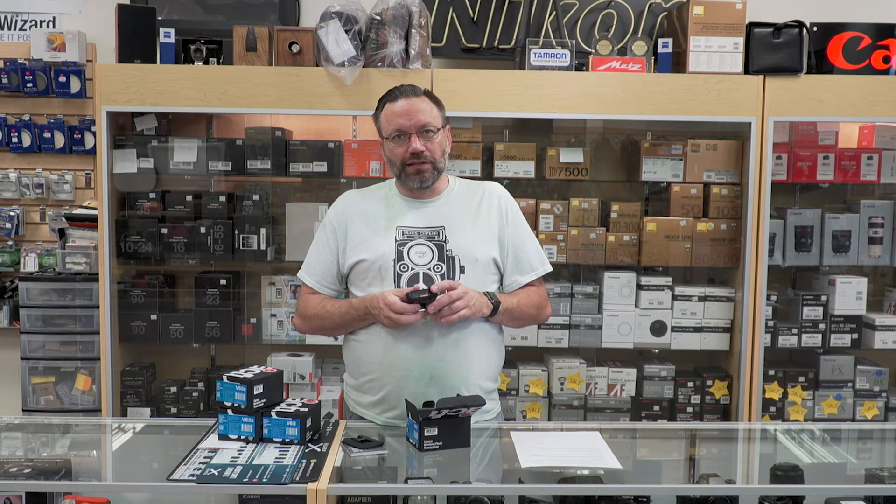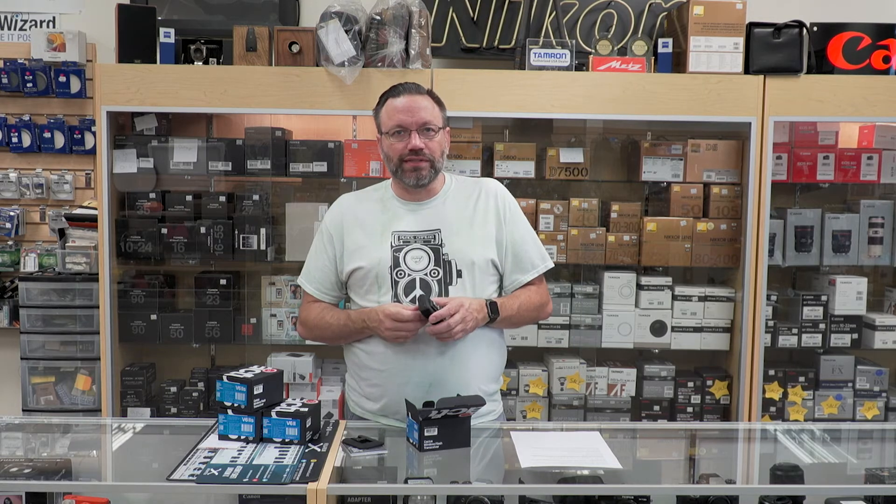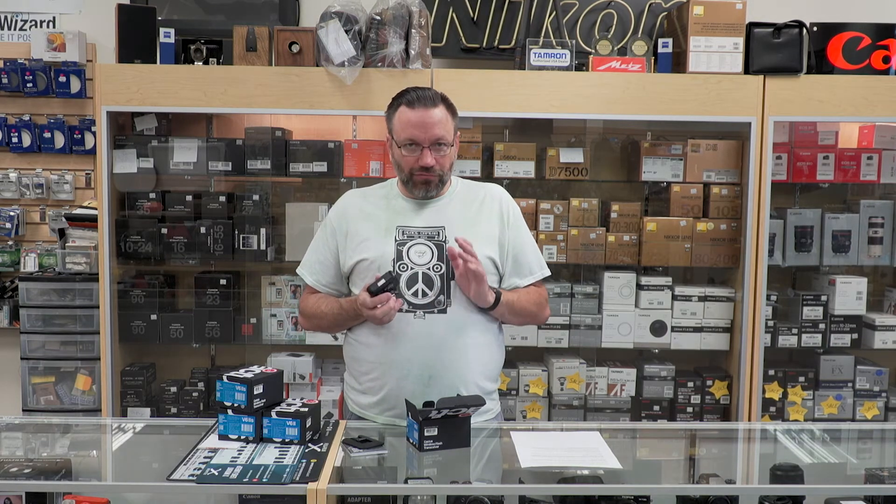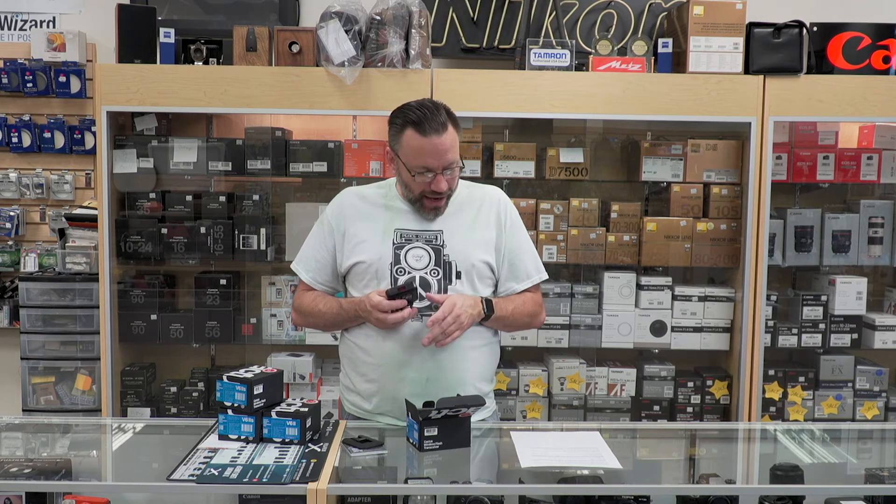It also has a multi-master mode, which is really nice if you need multiple people to be able to trigger the same flashes. So if you're, say, a wedding shooter and you want your second shooter to be able to trigger the same flashes, you can do it with this trigger system, which is a really nice option to have.